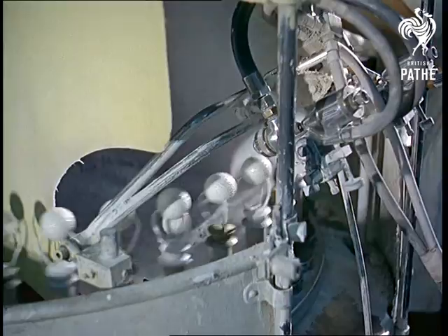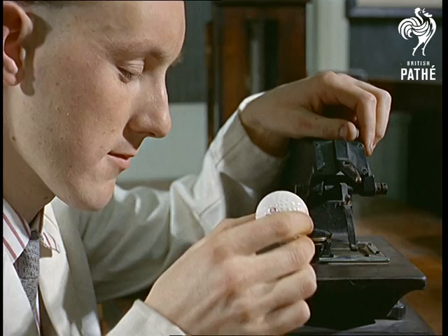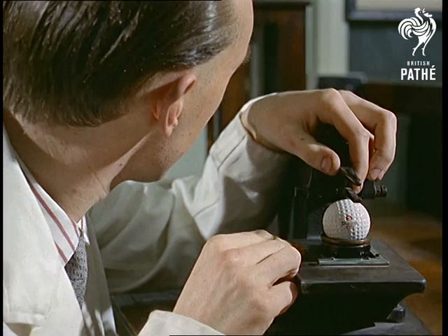And the paint is plastic too. Every dimple is scrutinised carefully, because they're the golf ball's secret of flight. They grip the air like a tyre tread grips the road.